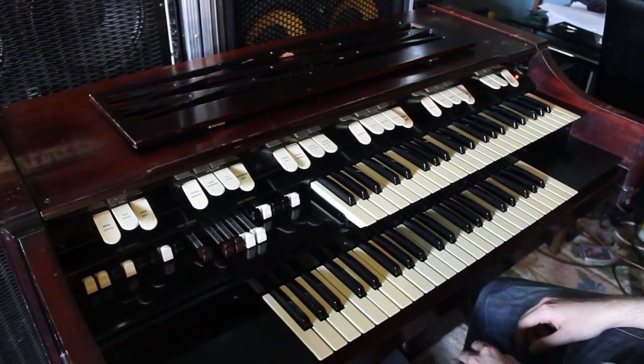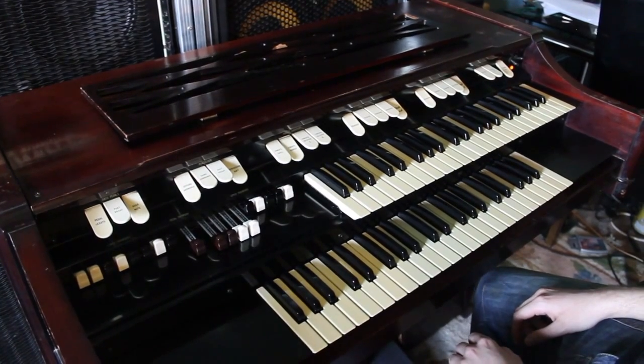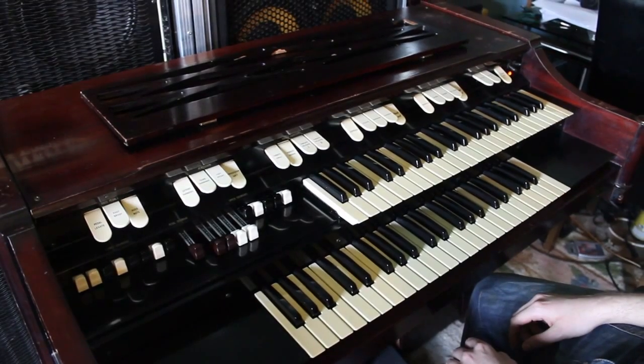It's a tone wheel organ, so all analogue using valves, and it creates the sound in exactly the same way as the Hammond B3, C3, or A100 does.